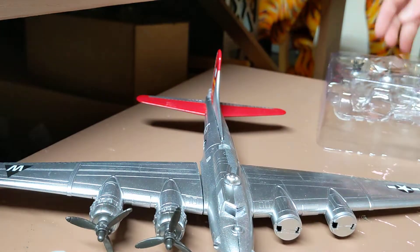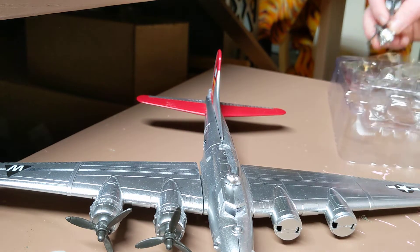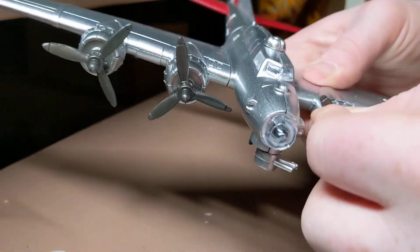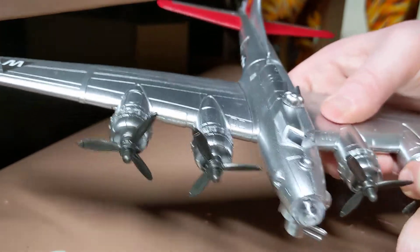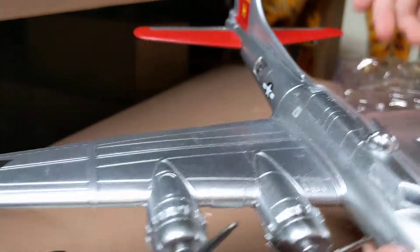It does come with a stand, and me being also a model railroader, I could hang this above my railroad layout. I'll give you a better look here in a minute.